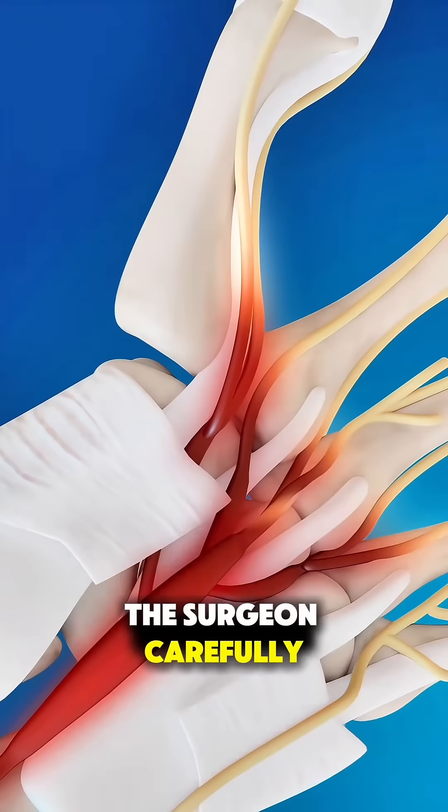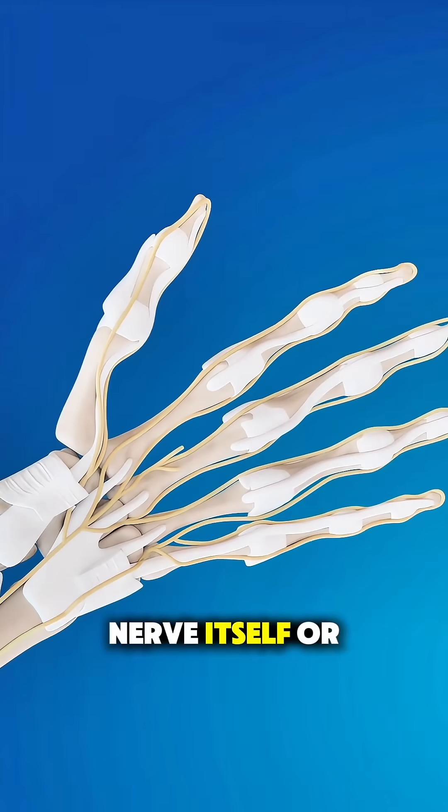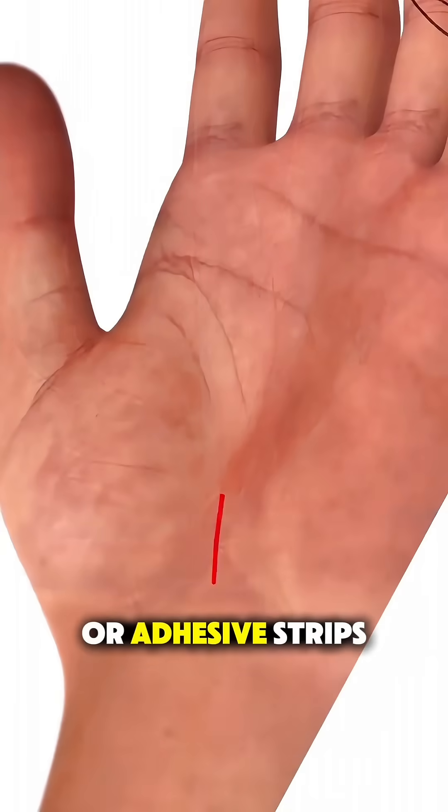The surgeon carefully cuts this ligament to release the pressure on the nerve without touching the nerve itself or removing any bone. After the pressure is relieved, the incision is closed with stitches or adhesive strips.